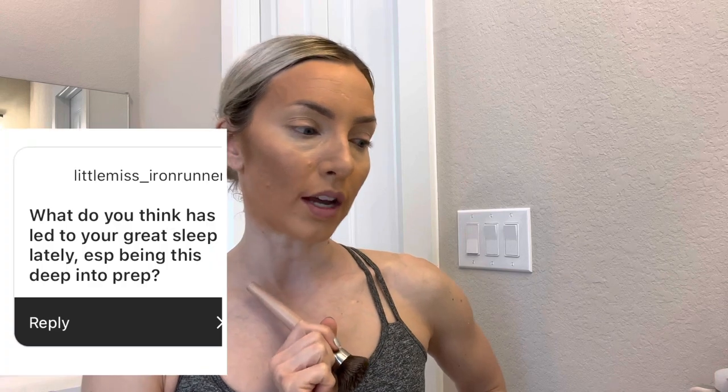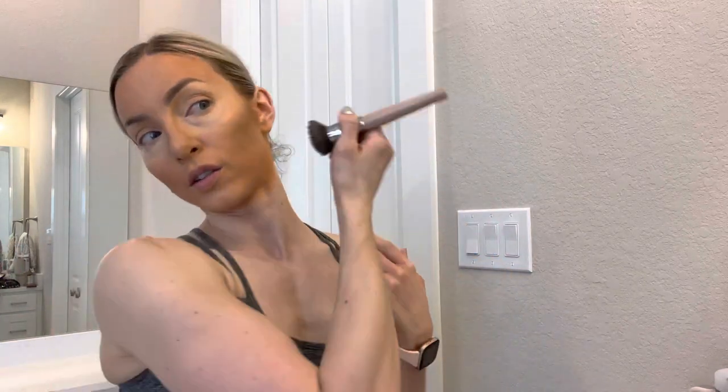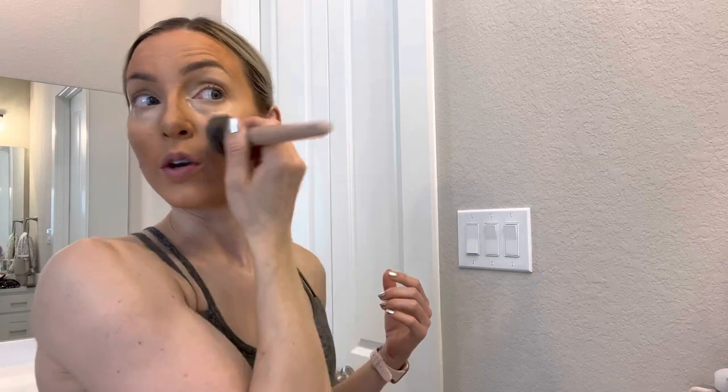It's been pretty smooth sailing, honestly. My sleep's been really good, which is another question. My food is still around the 2,500 calorie mark. I have currently four low days and three high days on macros. My low days are 1,880 calories and my high days are 2,050 or something like that, which is just absolutely freaking nuts to me — like how are they that high? It feels like a dream prep.